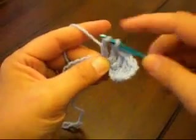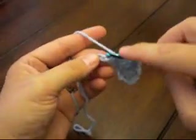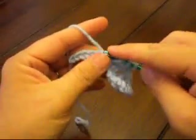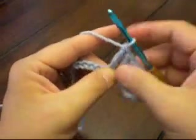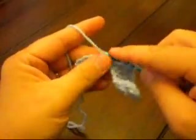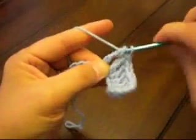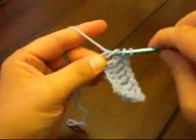Just watch this a couple of times. Just remember the stitches are always worked by pulling through two loops at a time — that gives you the three parts of the treble crochet: pulling through the first two, the second two, and the last two.